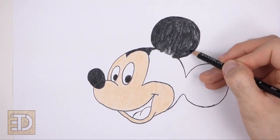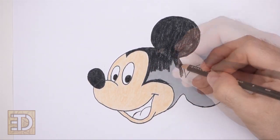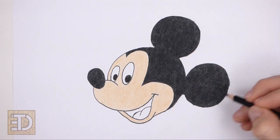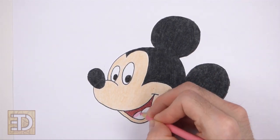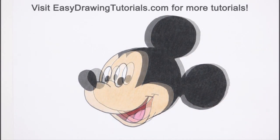And that's it for Mickey! Don't forget to pause the video to draw at your own pace. Also, please visit easydrawingtutorials.com where every step of this tutorial is broken down into an individual image. If you enjoyed the video, please leave a like and a comment. Subscribe for more videos in the future. Thank you for watching, and until next time, keep drawing.